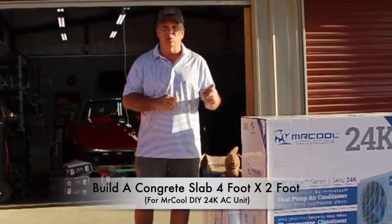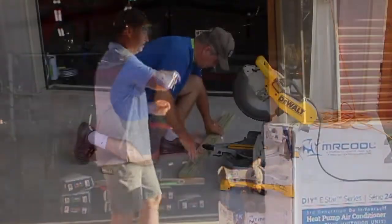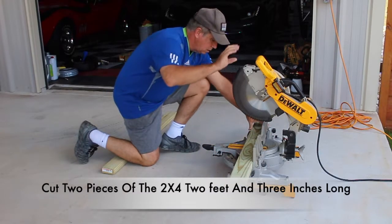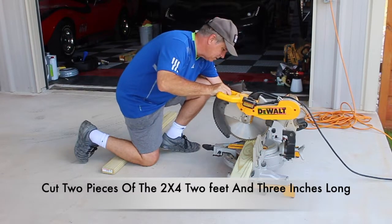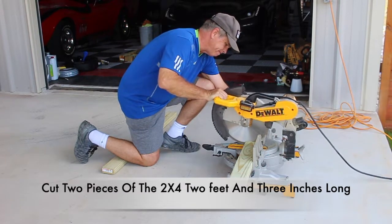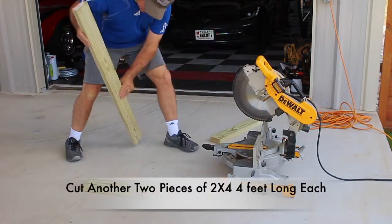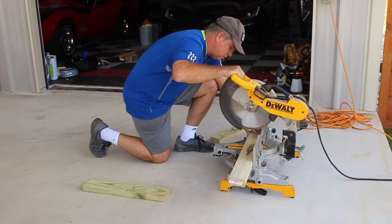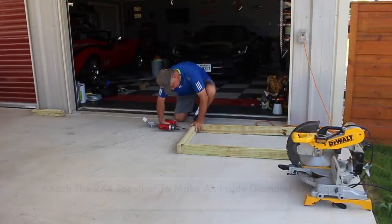This slab is for the Mr. Cool air compressor unit. With that, let's go ahead and get started. One of the first things I'm going to do is cut four pieces of two-by-four — two of the pieces are going to be two feet three inches and the other two are going to be four feet long.